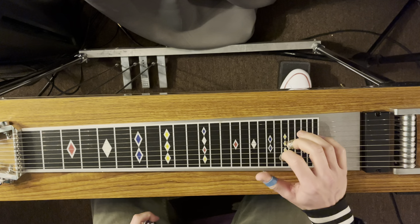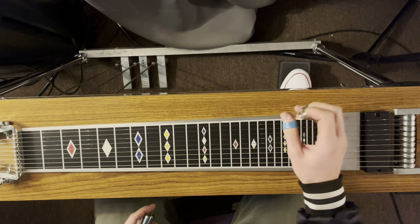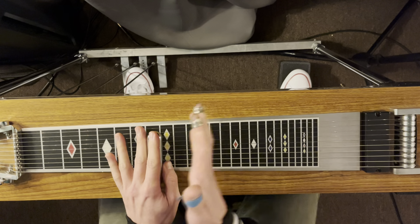Once you're used to that, arpeggiate them and so on. Let's go to the 8th fret — that's our C note.